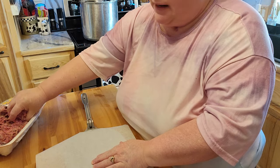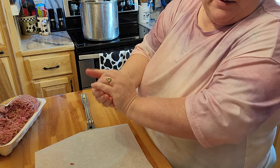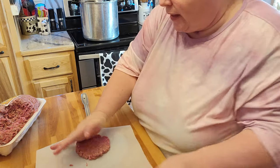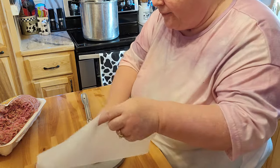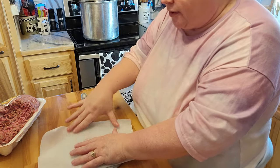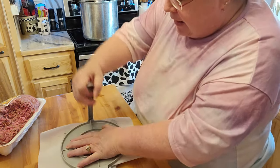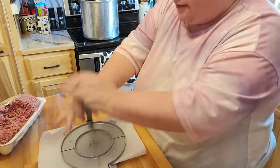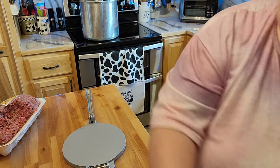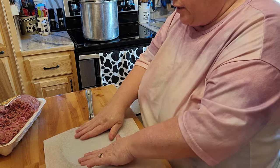I'll be making probably about eight or so of these. That way we can just pull these out of the freezer as we want to use them for smash burgers. You can see how nice that turns out — see how this works very nicely. I just have this one and one more that's already pre-cut already.